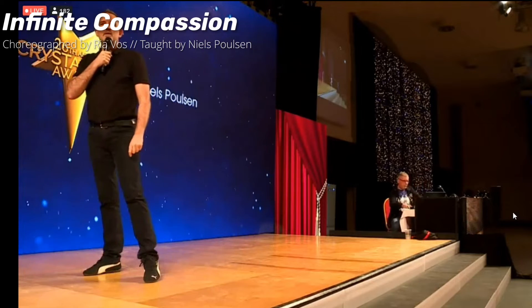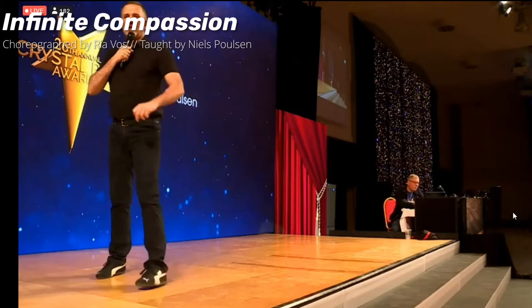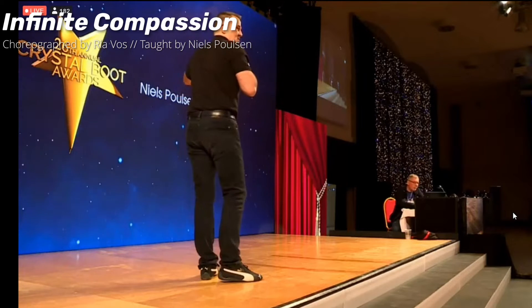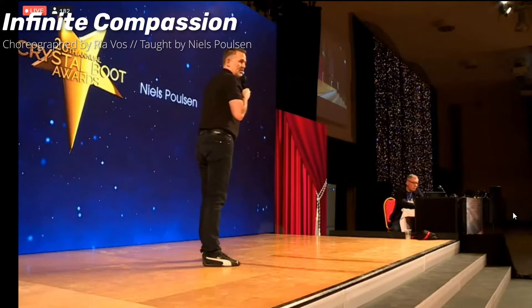So back rock and then side behind. Back rock with your left foot — seven, eight, one, two, behind three, hitch four, touch five, turn around left on six. Continue forward — half, half, so a full turn. Seven, eight, facing 1:30.